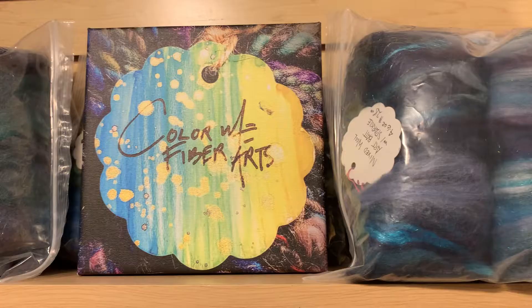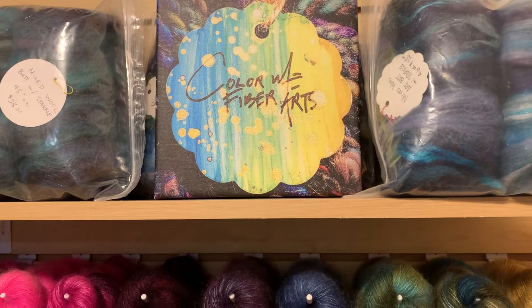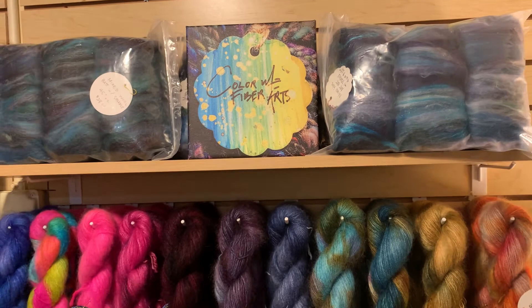Hello lovelies, welcome to our Colorway Fiber Arts holiday trunk show. Wei Wang, who is the mastermind behind Colorway Fiber Arts, is a classically trained artist and she dyes her yarn and fiber in her home studio in Newmarket, Maryland.